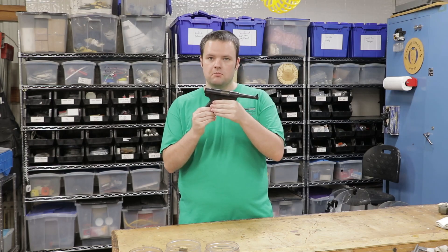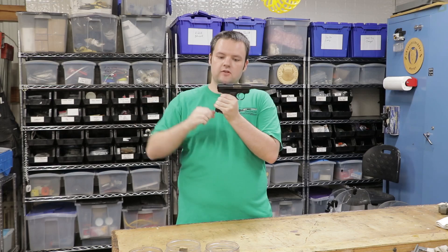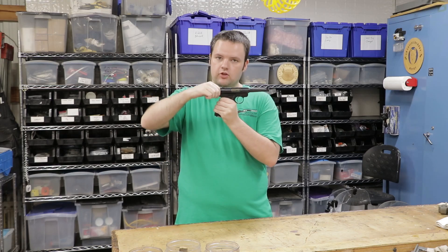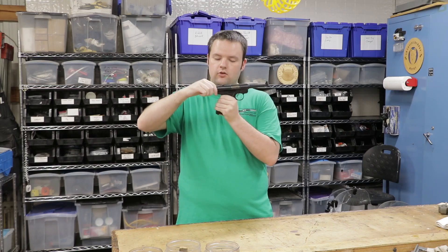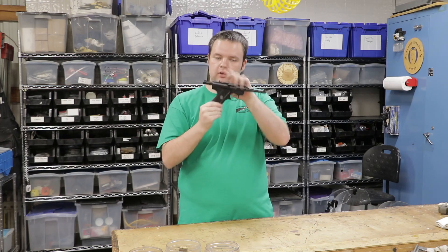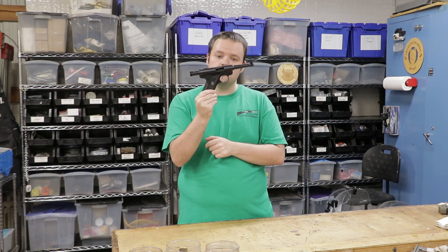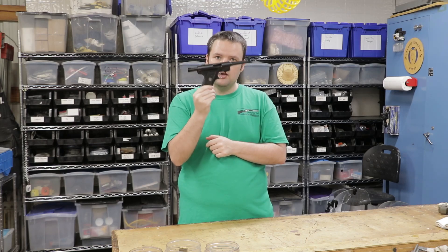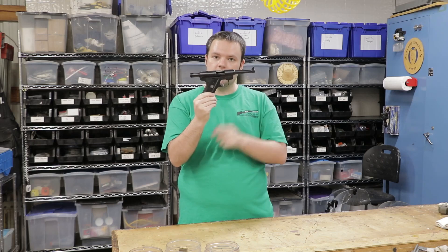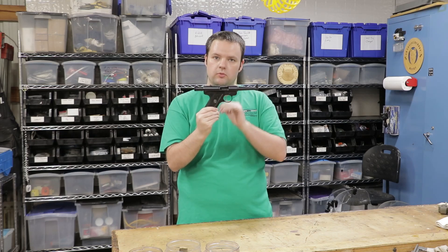One of the interesting things about the standard and Mark I is that while the safety is on, the bolt is locked. If I disengage the safety, you can see that I can cycle the bolt. And if I pull the bolt back and turn the safety on, the bolt is locked open. This is the only time you should see the bolt locked open on a Mark I or a standard — when the safety is on with the bolt pulled back — because there is no last round hold open on these guns.